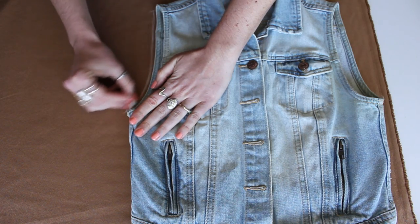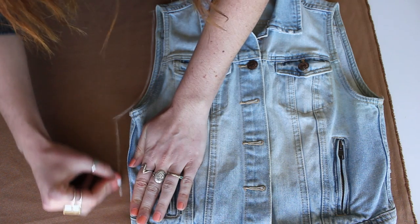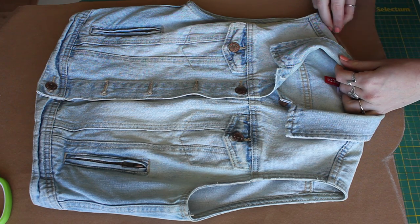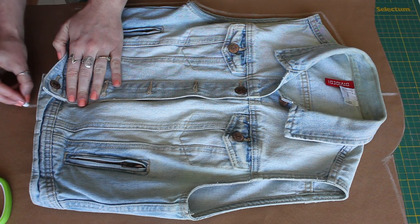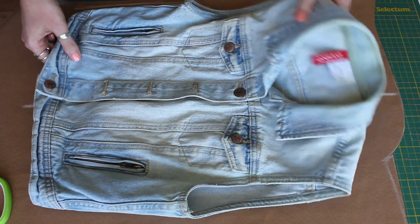I would suggest using a vest that's a little bit larger fitting — this one was a little too tight for me, but regardless you can use whatever vest you have. Give yourself a little extra seam allowance while you're tracing with chalk, and then cut out that back panel. We also need to make two front panels, so I'm using my vest to trace those out. I made a mark along the top center and along the bottom, because we're only making half panels for the front, leaving the vest opening.